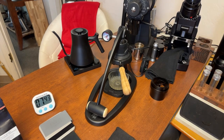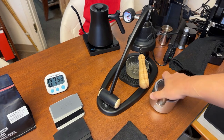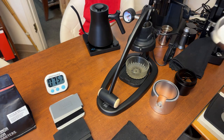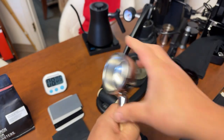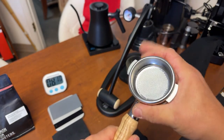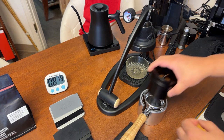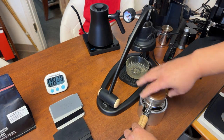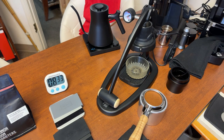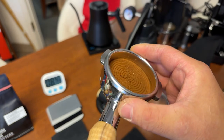We're going to do some quick puck prep. Just going to do a quick dry here. If you're just joining us, this is after five minutes — it's not quite hot enough yet. Ideally you're going to leave it about ten minutes for a better result. We'll give it a quick distribution. Looking at the group head and the headspace, it might be a touch too fine, but we'll see.